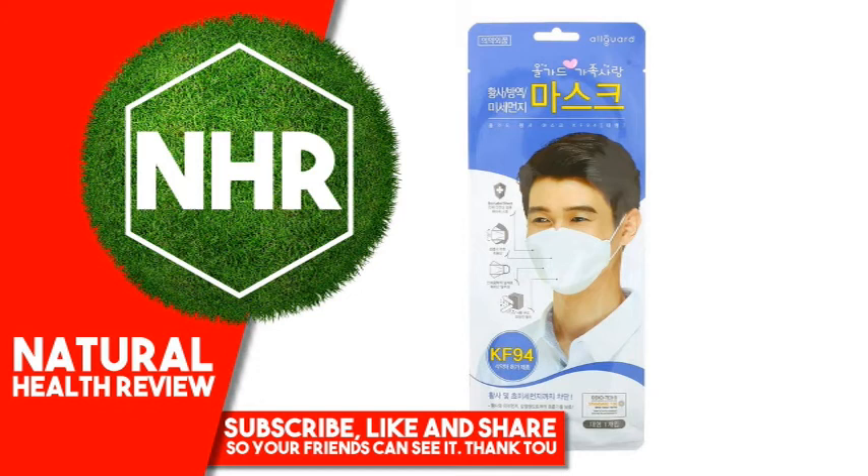Disclaimer: While iHerb strives to ensure the accuracy of its product images and information, some manufacturing changes to packaging and or ingredients may be pending update on our site. Although items may occasionally ship with alternate packaging, freshness is always guaranteed. We recommend that you read labels, warnings, and directions of all products before use and not rely solely on the information provided by iHerb.